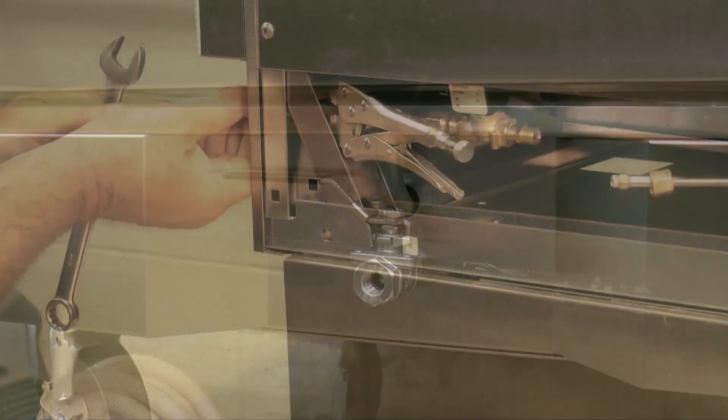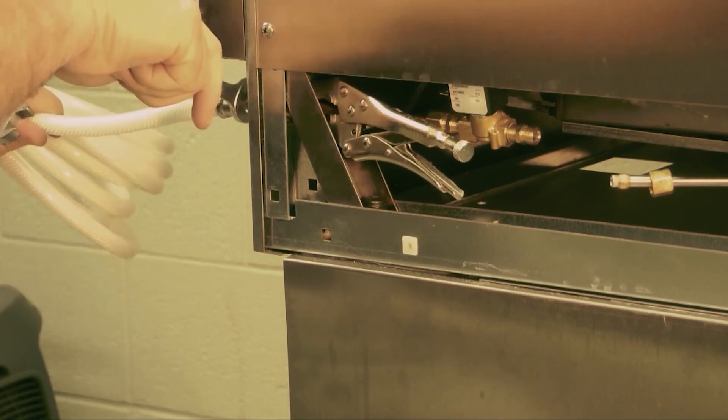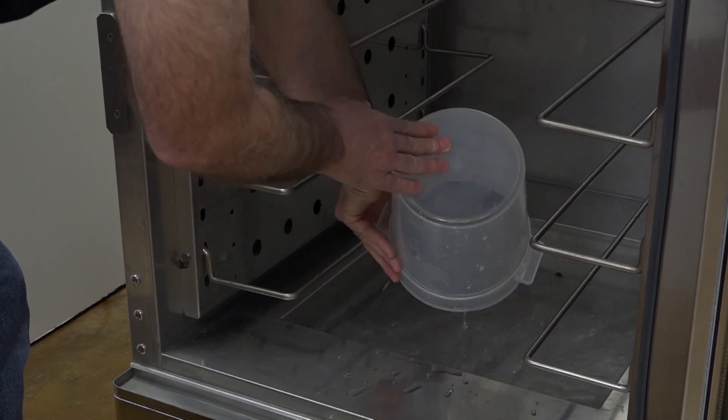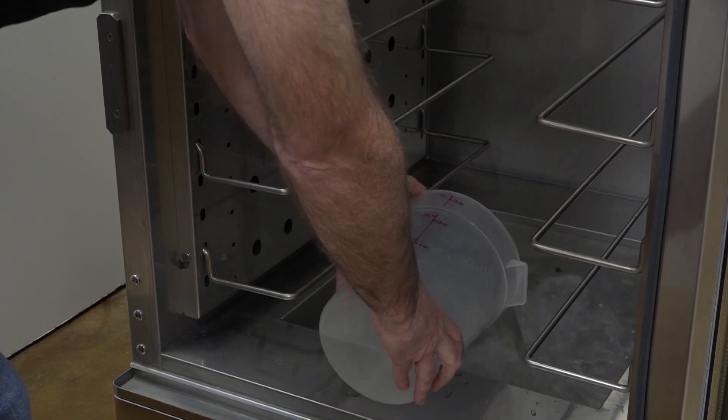CVAP retherm ovens include automatic water fill. Have an authorized service agent or plumber connect the water fill line. If you want to wait to connect the water fill, you can manually fill the evaporator pan. The evaporator pan holds approximately 2.5 gallons of water.